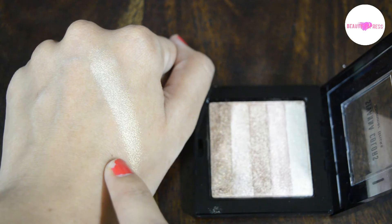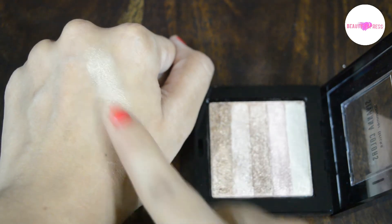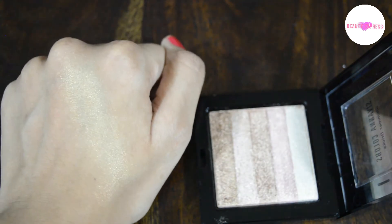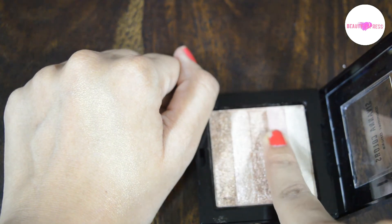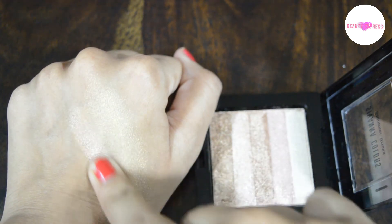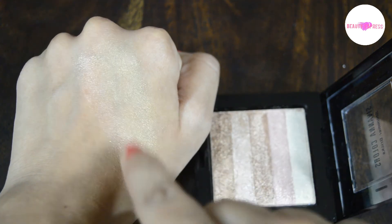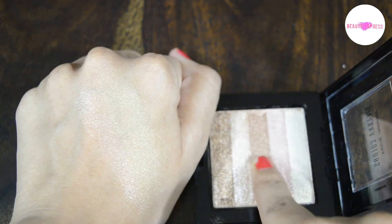The first one is the Swedish gold shade. It looks white but on blending it gives a golden shade — it is good for highlighting. The second one is the baby pink shade. It also can be used as a highlighter.